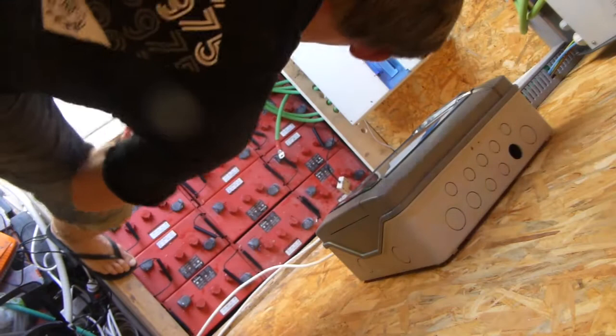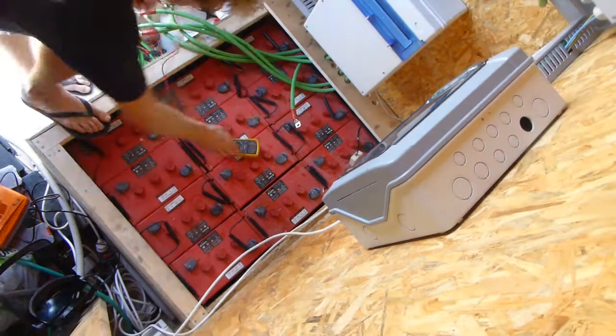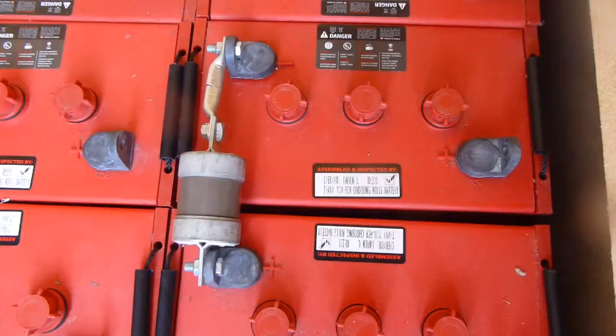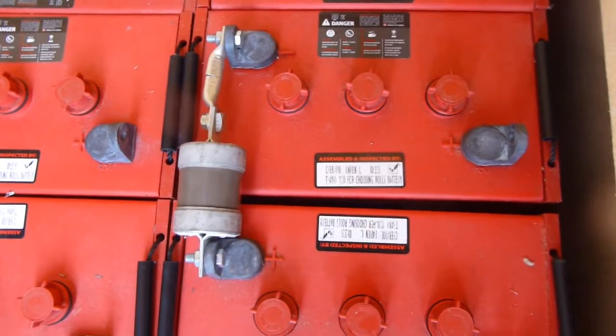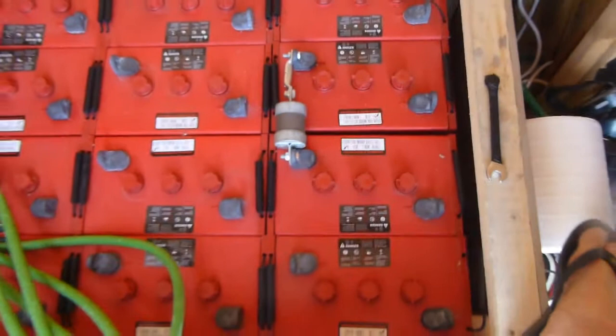Okay, success! Now I just have to rewire everything up. They're all reading 6.4 volts — all even. Here you can see my midpoint fuse. I've had to make this strange little connector up, but it seems to work fine. There's the midpoint fuse for the battery bank, and it'll go the same on all the others.